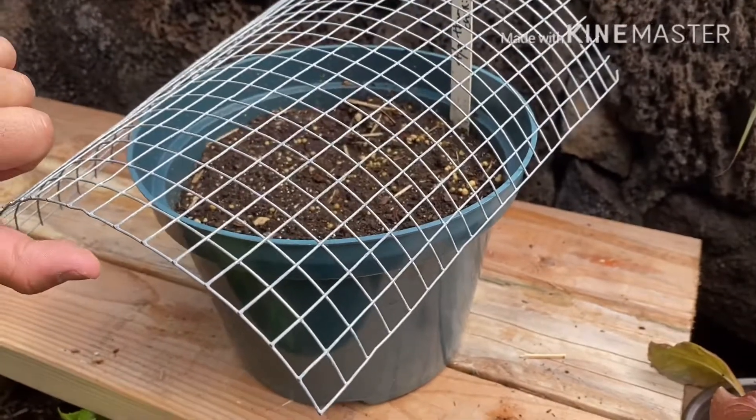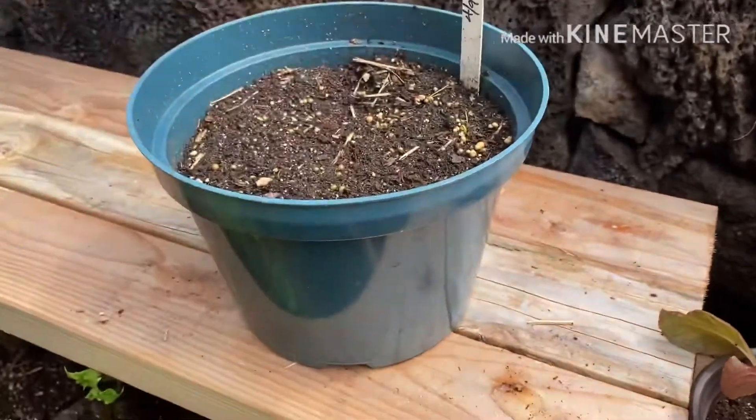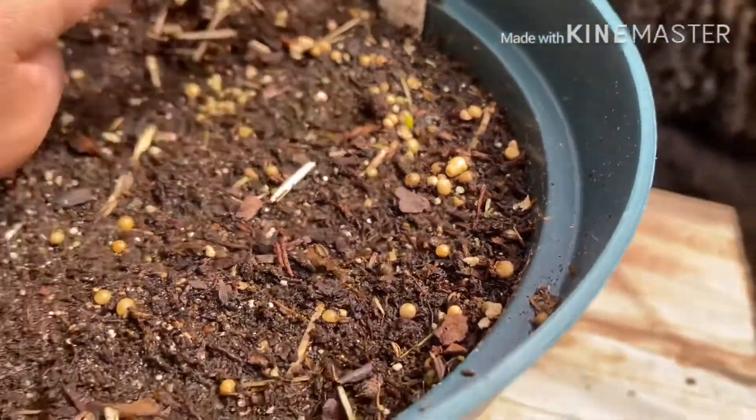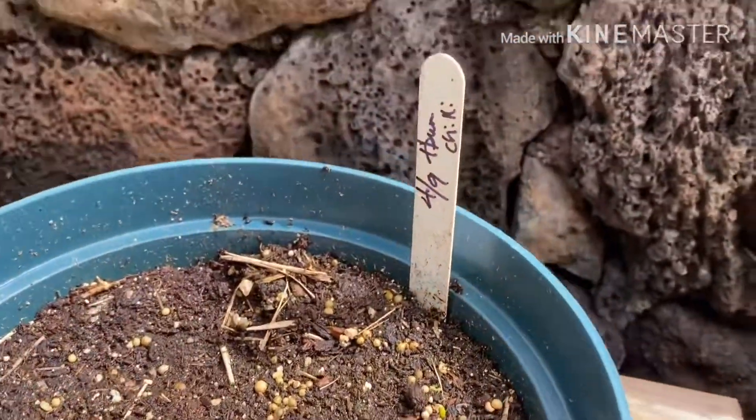This is Auntie Malia's chili pepper right here. Can you see it right here coming up? It's planted on 4-9 so we'll see — should come up soon.